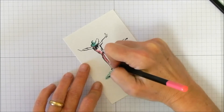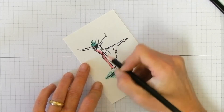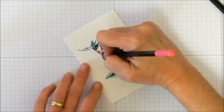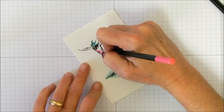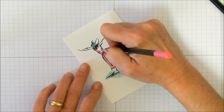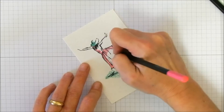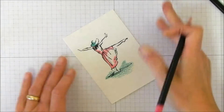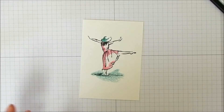Remember this is watercolor, so it's not like anyone's going to see if you went too heavy in one area or didn't color in the same direction — all of those problems I usually have with colored pencils. That's as much color as I'm going to put on there.